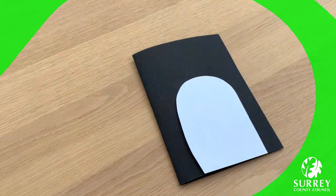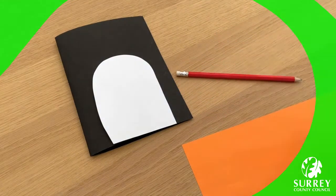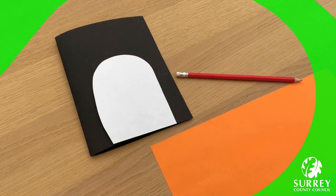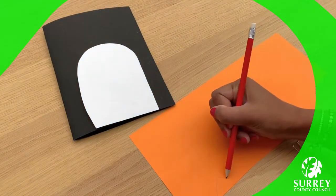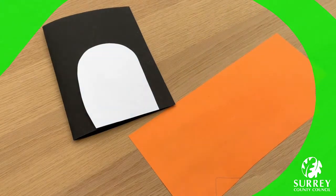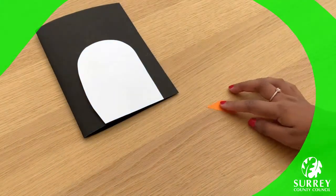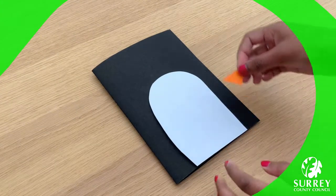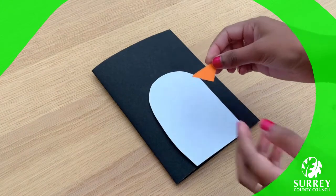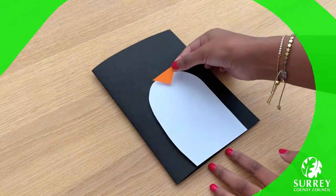Now my penguin needs some feet and a beak. So to make the beak, get your pencil and your orange piece of paper, or whatever coloured paper you're using, and draw a triangle shape like mine. Now get your pair of scissors and cut this out. Excellent work everyone! We now have our penguin's beak ready. Turn the triangle upside down, just like this, and place it on the top of the body.